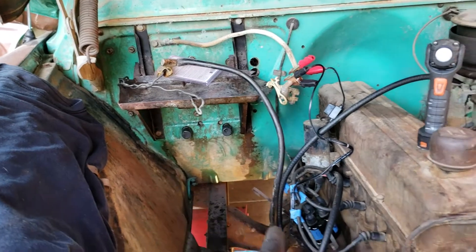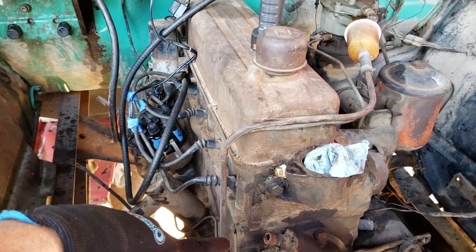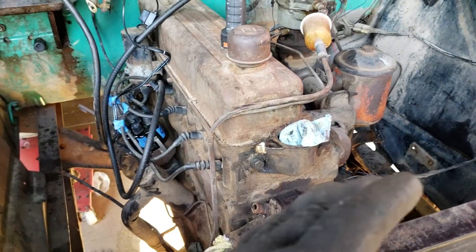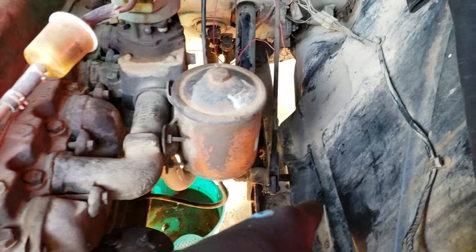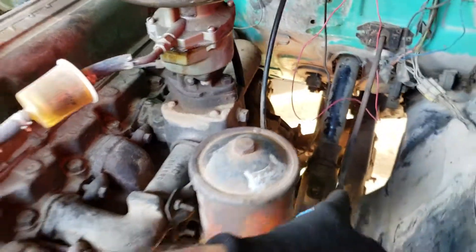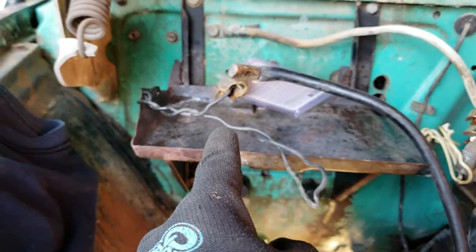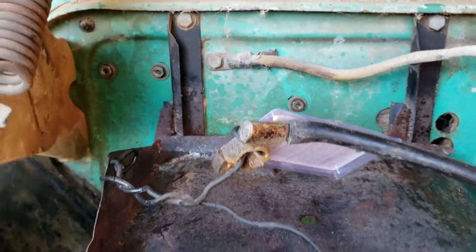One hose went into the thermostat housing and the other into the water pump. I already plugged this one up. This particular car came from a cold climate so it had an electrical heating assembly that went into the engine block. I plugged that up already and removed all those hoses. Other than that, it's loosening up about six or seven bolts on the firewall, which I loosened up already.